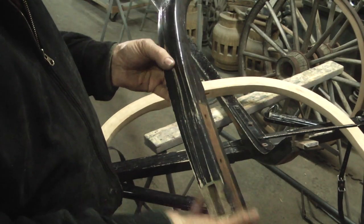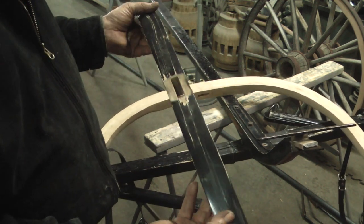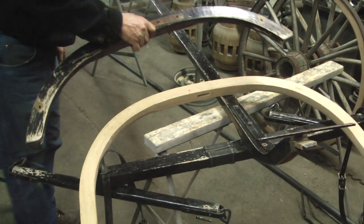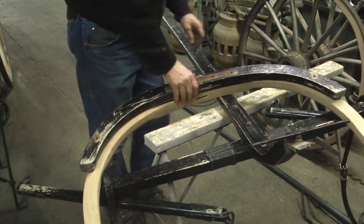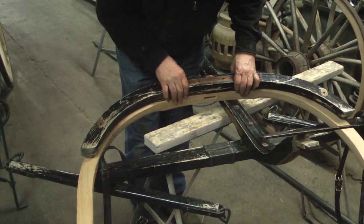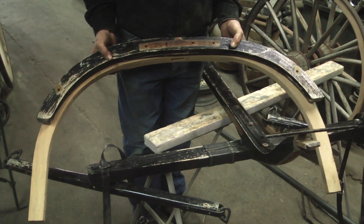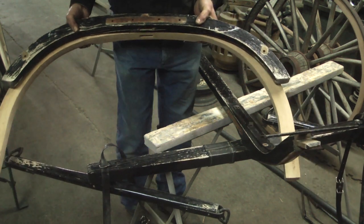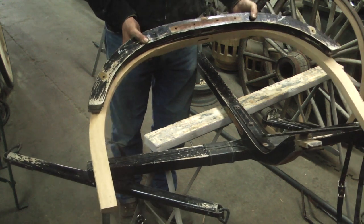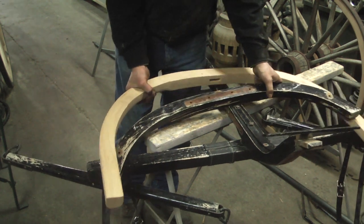Now this is another application where I can adjust wood simply by adding heat. This is the back circle of a pole that is used to hook a team to a buggy or a wagon. This pole circle was broken and so I need to replace it. This is also a piece of wood that I buy pre-bent and one size never fits all — this one is too narrow. So what I need to do is relax the bend and open it up.